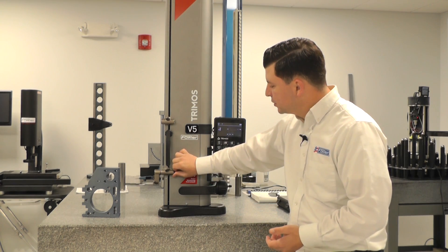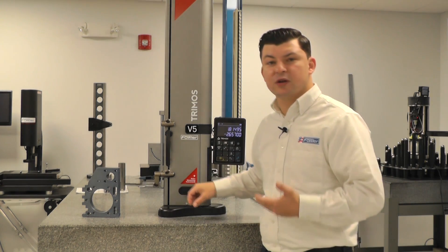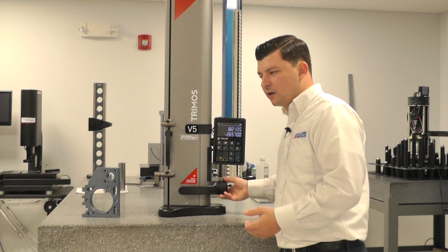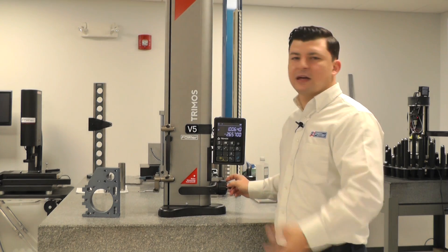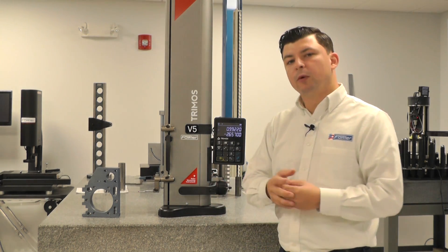If we engage this carriage a certain amount, it's always going to trigger a reading. That basically eliminates the ability of an operator getting a different reading. If somebody has a little bit more force than another person, we take that out of the equation by having this floating carriage triggering the probe to read.